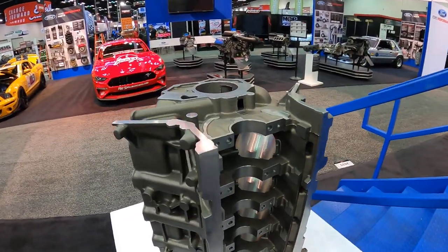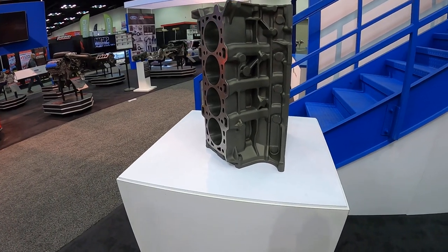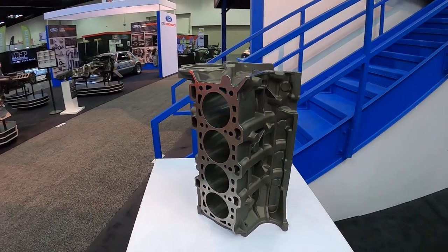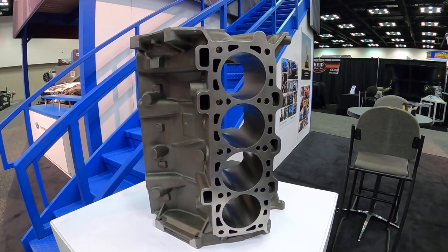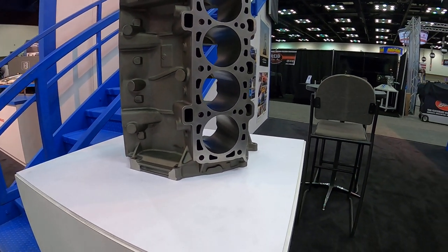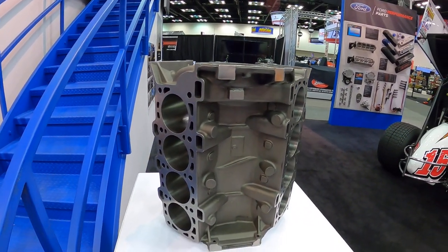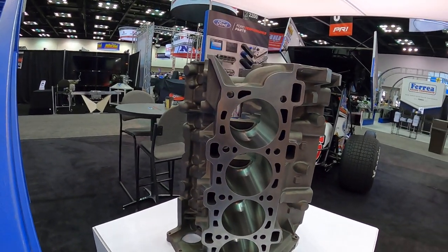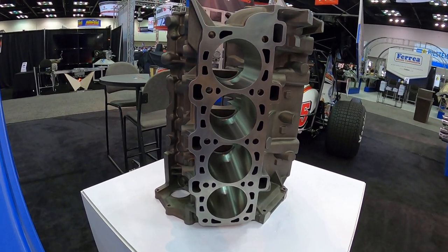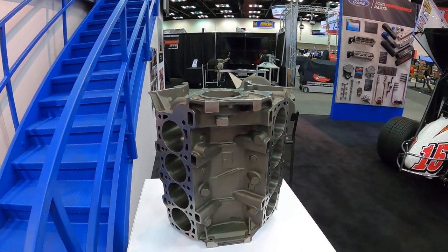It's just sitting over here all by its little lonesome, and we wanted to be the first to give you guys an up close look at this thing. I have no idea how much power it will hold — they haven't really announced it yet — but I'm guessing it's going to be a lot because this thing looks super beefy. The deck looks nice and thick.